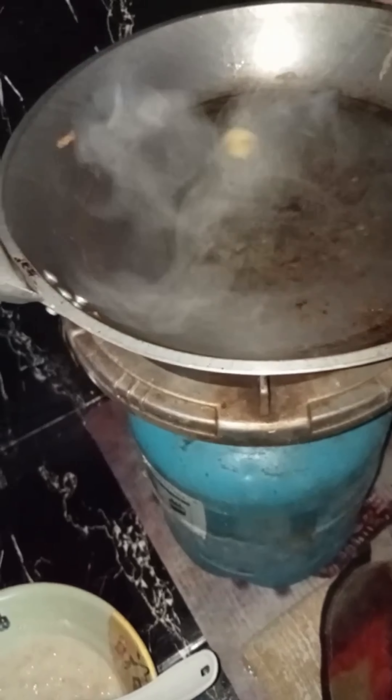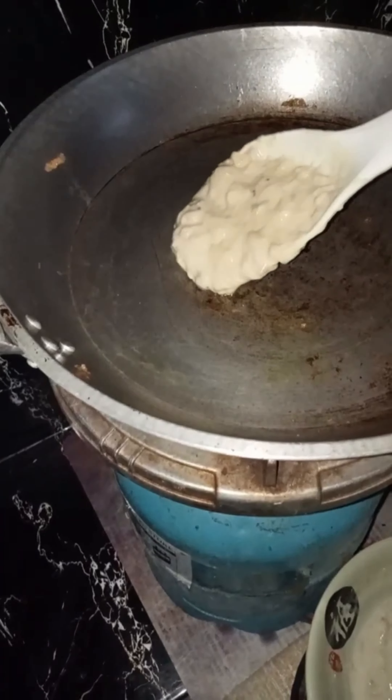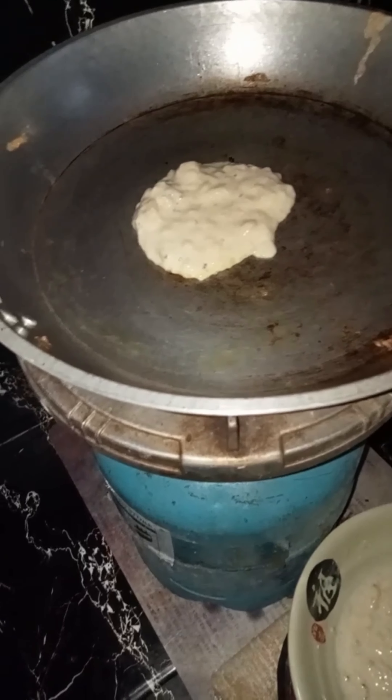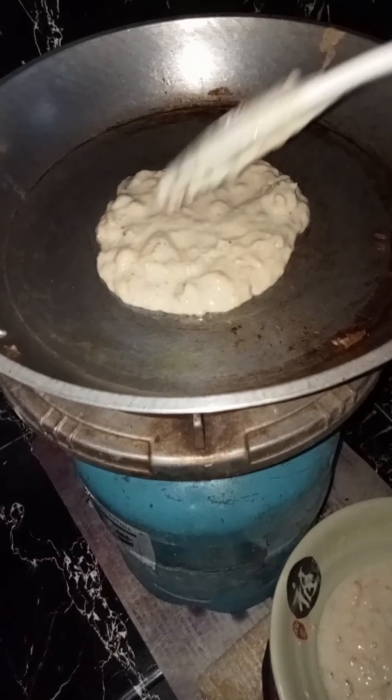Hello guys, so for today's video I'll share my young favorite pancake as my dinner. Since I had leftover pancake batter that time with banana, I just added more bananas, oatmeal, and pancake dry mixture.